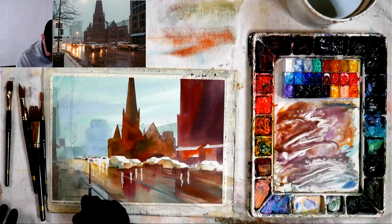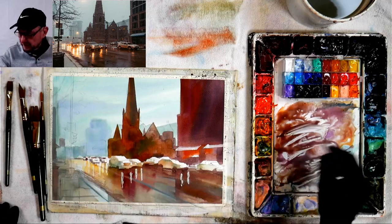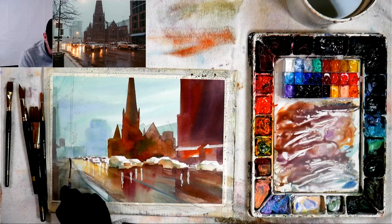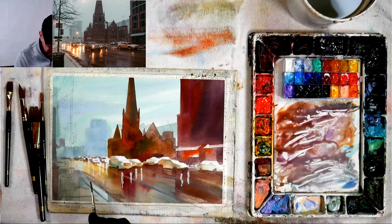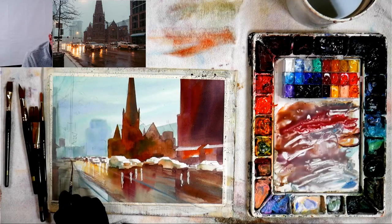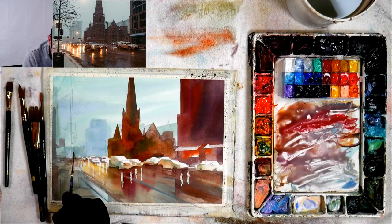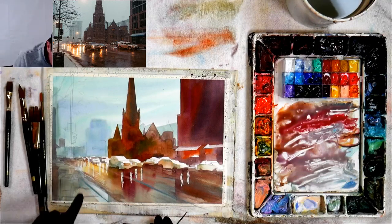I put masking fluid down for the headlights so I don't have to worry about painting around them. Back here I'm not going as dark — aerial perspective is still in effect, so I can't make everything super contrasty in the background. As I come forward it gets really dark. By making the darks darker, the lights become lighter — the reflections in the street become a little bit lighter.